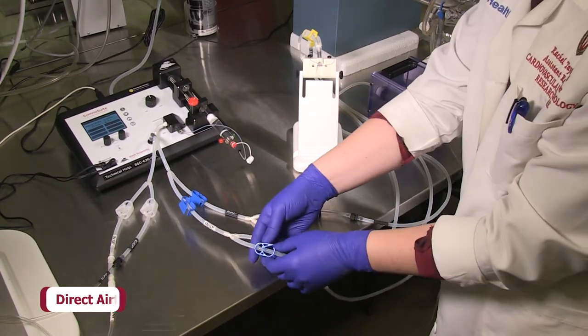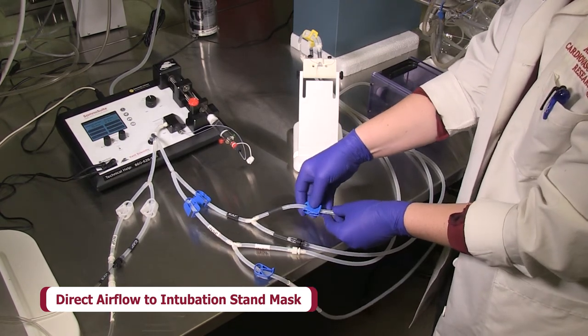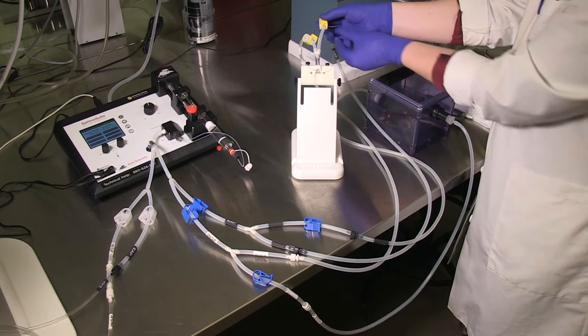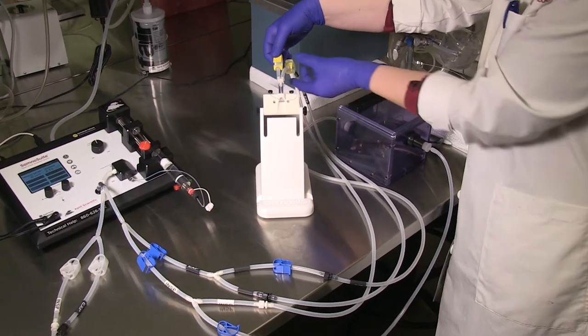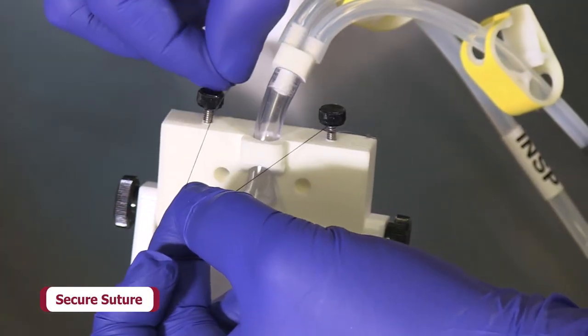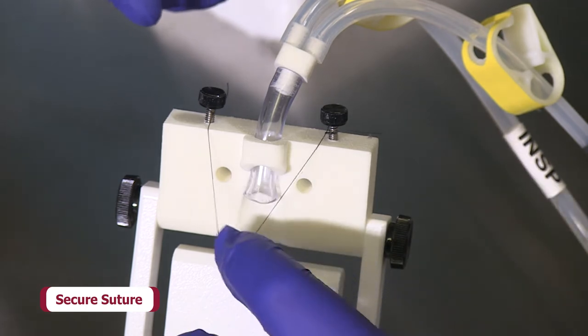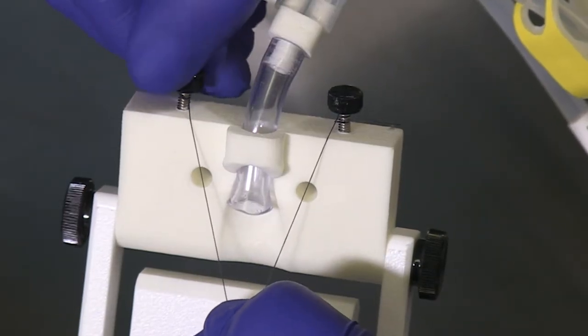First, direct airflow to the intubation stand mask by connecting the integrated anesthesia mask tubing to your anesthetic vaporizer. The intubation stand includes tubing and a few connectors to select from. Secure an adequate length of the included suture to the screws on top of the stand. This will be used to secure the animal's incisors and stabilize the head.